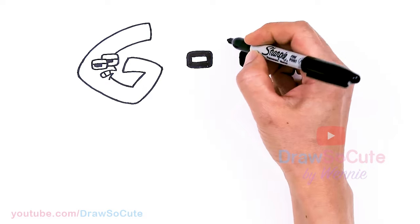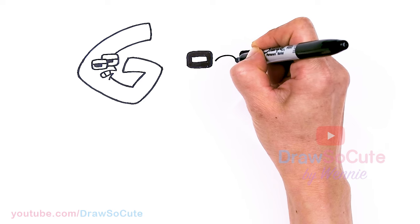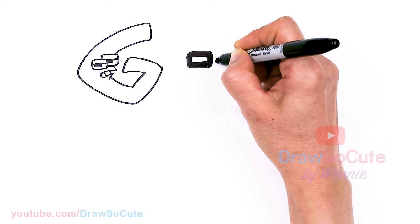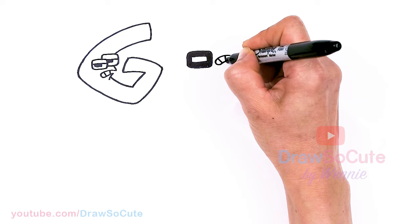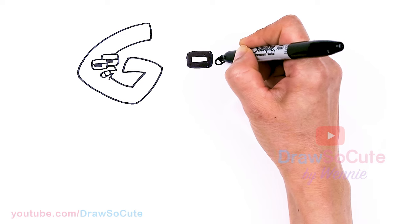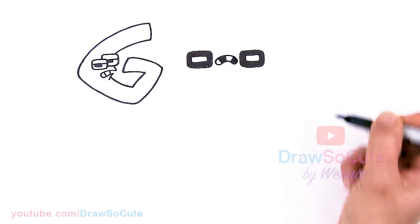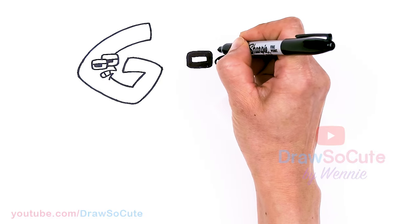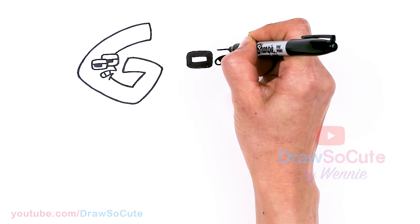In between the eyes we're going to draw this mouth. Come right here and draw a curve — not a very happy H, right? Thicken it up and draw some lines in here, two and three. This part will be shaded in. Then come right above this mouth, in between the eyes, and draw a line across. Same thing right here — line across.